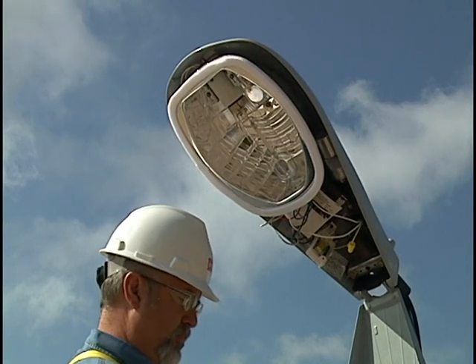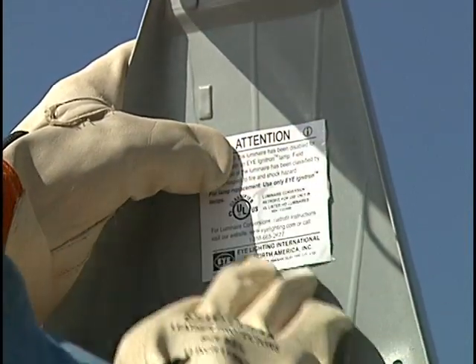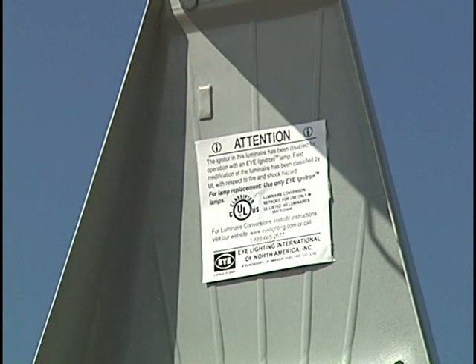Install the UL luminaire conversion label supplied with the lamp within the luminaire housing in an appropriate location so that it is visible during lamp replacement and so as to protect the label and not degrade the performance of the luminaire.